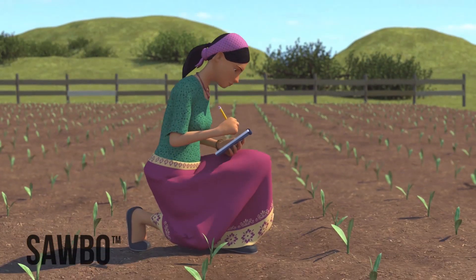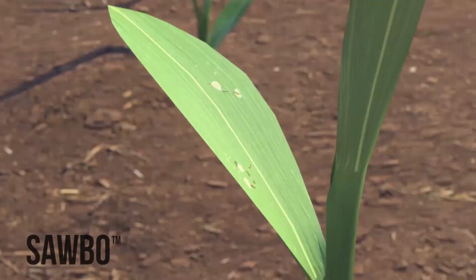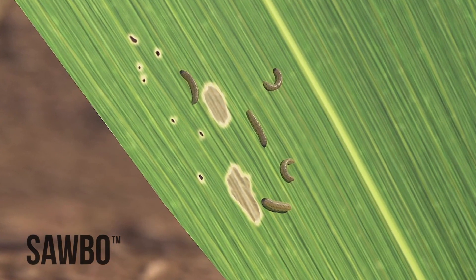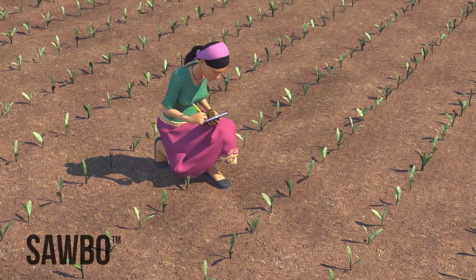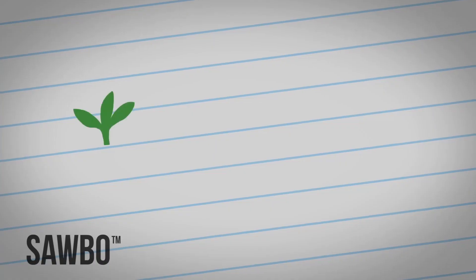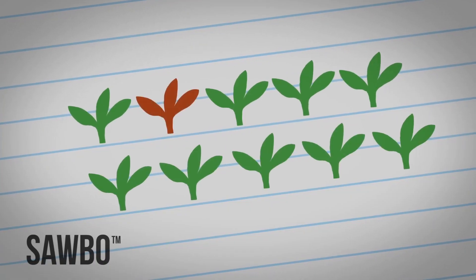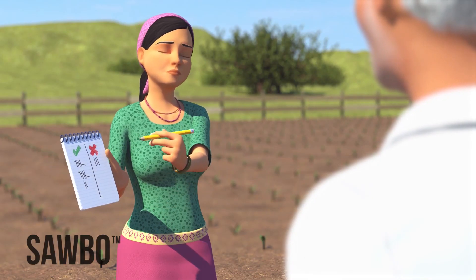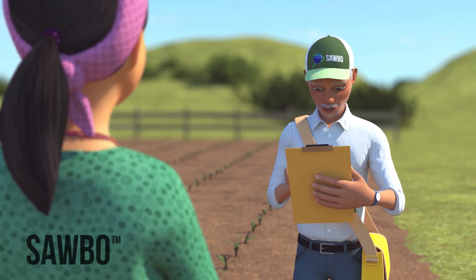At the early whorl stage, fall armyworm larvae may cause pinhole-type damage or small round window panes. You need to record the number of seedlings that are damaged in this way. If at least 2 out of every 10 plants you observe have damage, then check with your local extension agent to see if treating your crop is worth the cost.